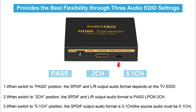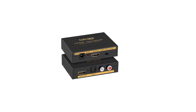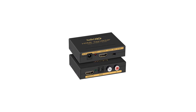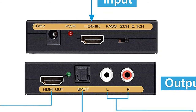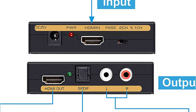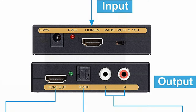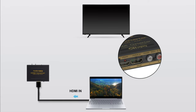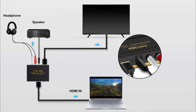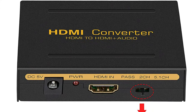Its video resolution supports up to 3D, 1080p FHD, HDCP 1.4, and HDMI 1.4, letting you enjoy 3D gaming as well. Regarding its audio format, it supports DTS HD, Dolby True HD, Dolby AC3, DTS LPCM 7.1, and DSD. With its plug-and-play installation, you can use this extractor converter in various applications to enjoy high-quality audio anywhere.